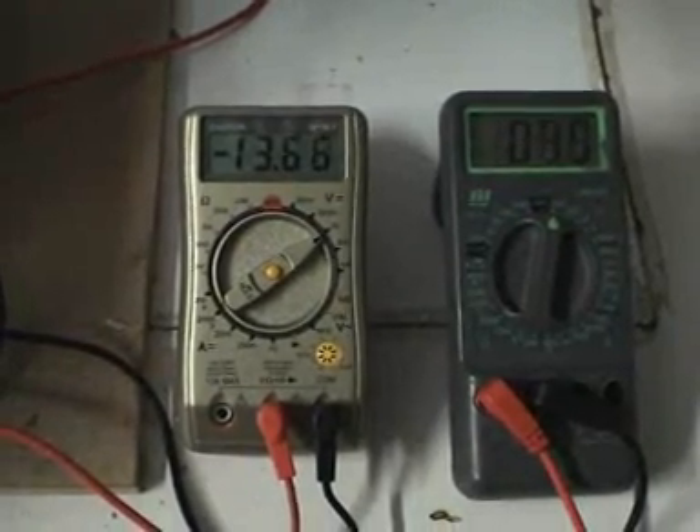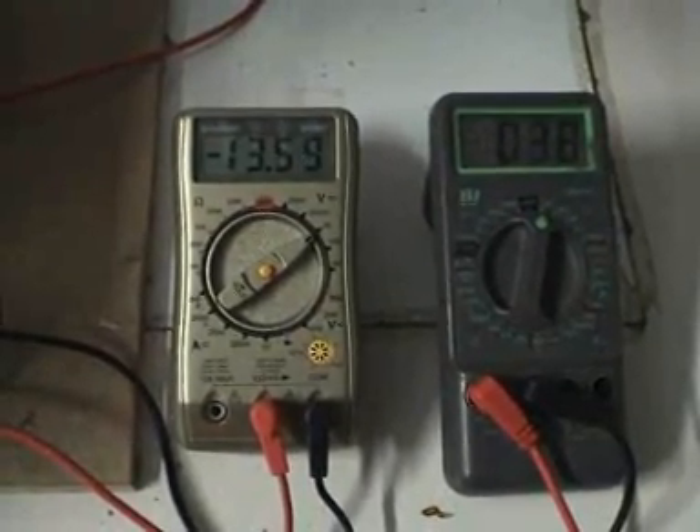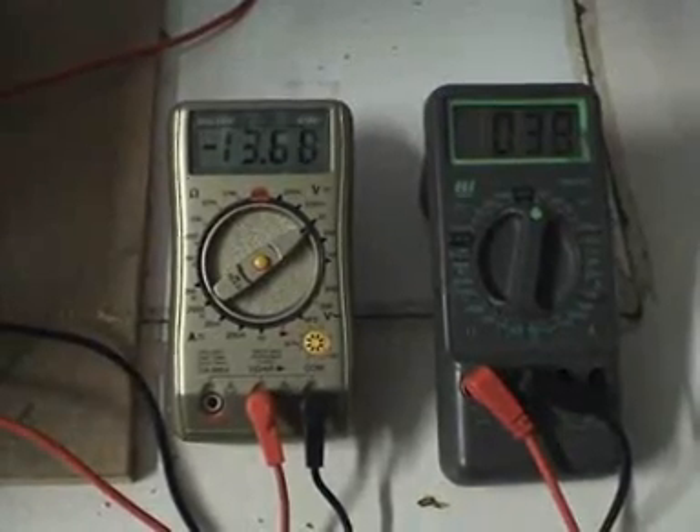You can see that one is charging as well — it's at 13 and a half volts, even though I'm pulling current from the primary.